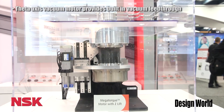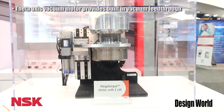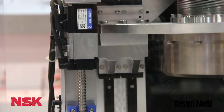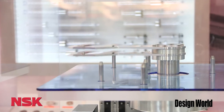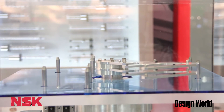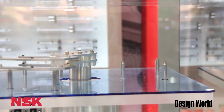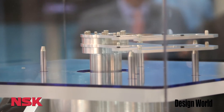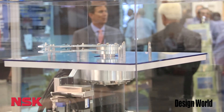Here we have our mega torque motor z-lift system. This combines our direct drive motor technology for the rotational unit along with our ball screw linear guide on the z-axis portion. This is designed specifically for wafer transfer. As you can see on top you have precise movement in the z-axis and theta-axis, and this is very smooth motion as well.